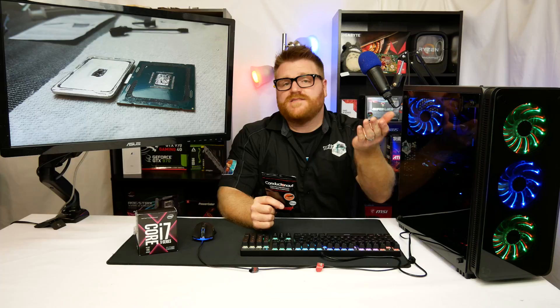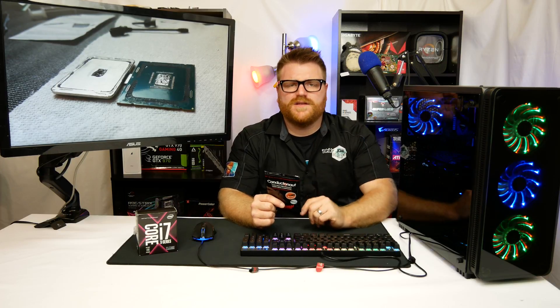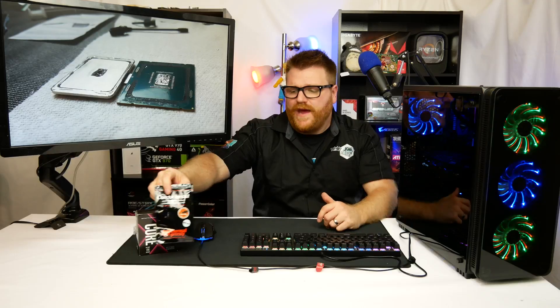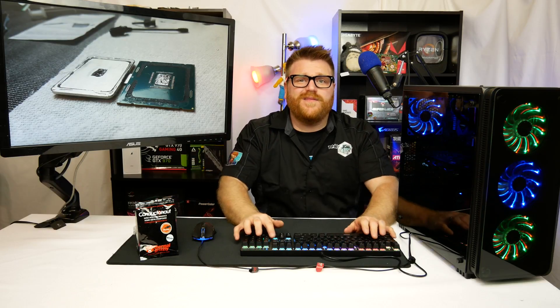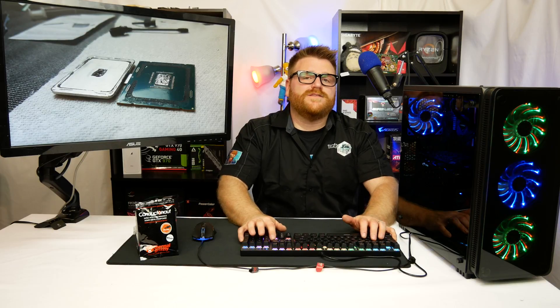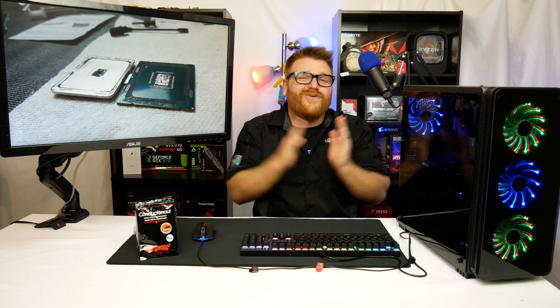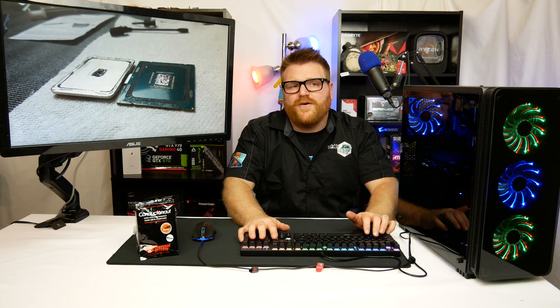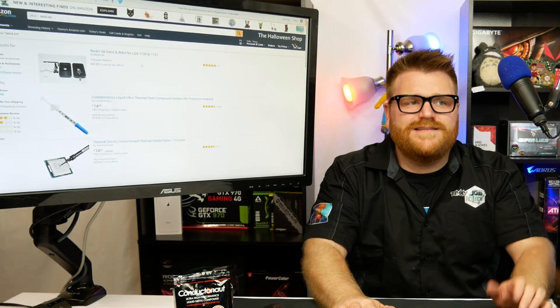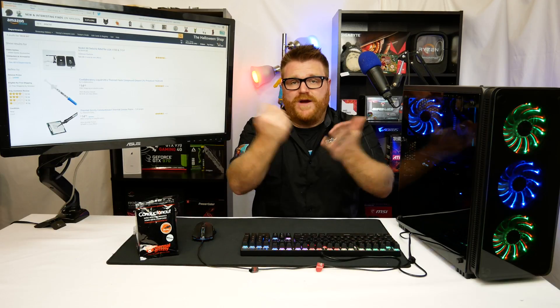Running Cinebench at 5.4 GHz is awesome, but it's not something you'd want to do all the time at that insane voltage. Would I recommend delidding your CPU? Hell yes — if you're a tinkerer — because it's 10 degrees. But if you're iffy about it, you should probably buy a better CPU cooler instead. An i7 is $300-$350 and you could ruin it if you have shaky hands or don't know what you're doing. The Thermal Grizzly is only $14.97-$14.99.